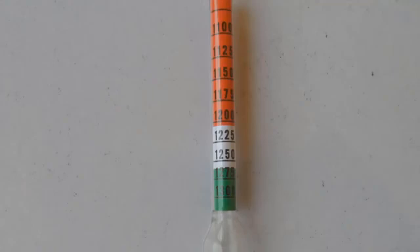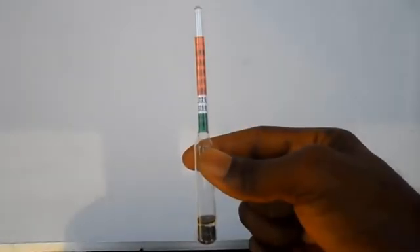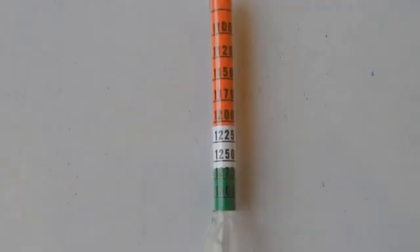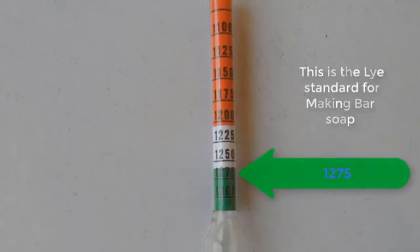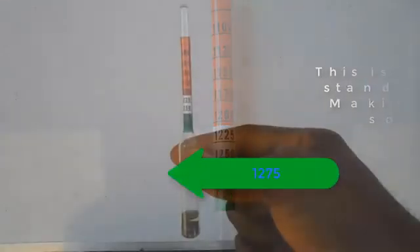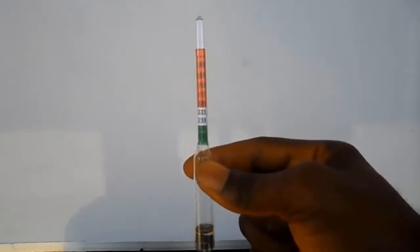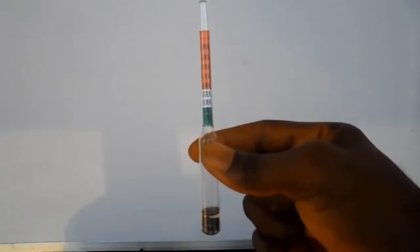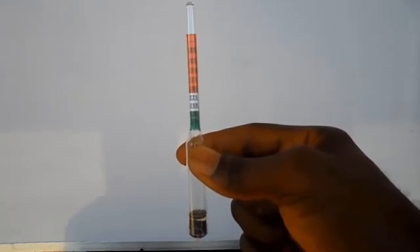The standard for soda for soap making is between the white and the green color. When preparing lye solution for toilet soap and medicated soap, the standard reading of the hydrometer should be at the 1.250 mark — that is within the white calibration. But when preparing lye solution for bar soap, the standard reading of the hydrometer should be at the 1.275 mark — that is at the green calibration. If your reading goes outside this range, you will have to adjust the concentration of the lye solution until the reading falls within the white or green, depending on the type of soap you want to make.